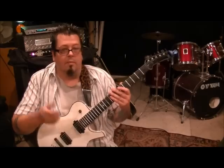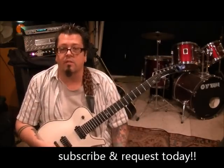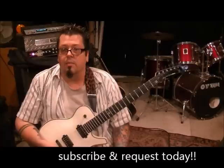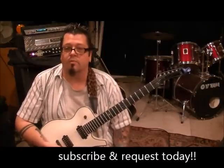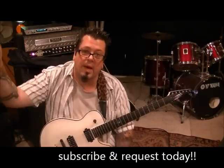Thanks, guys. Spread the word about me, my channel, my DVD, my website. And until next time, go listen to some Dream Theater - you'll see what I'm saying. Try to play this riff. If you do it, you can be proud of yourself. Pat yourself on the back, and I'll be patting it too. See you guys.